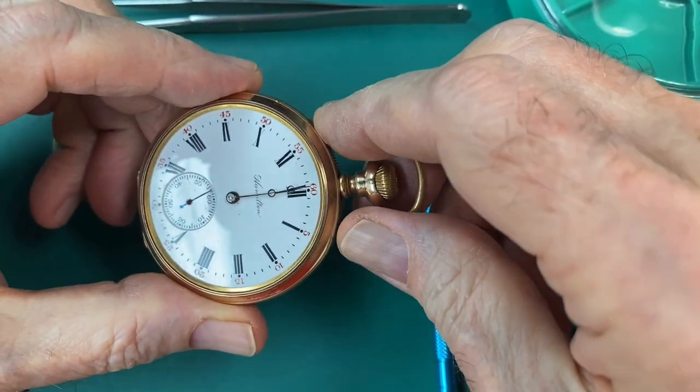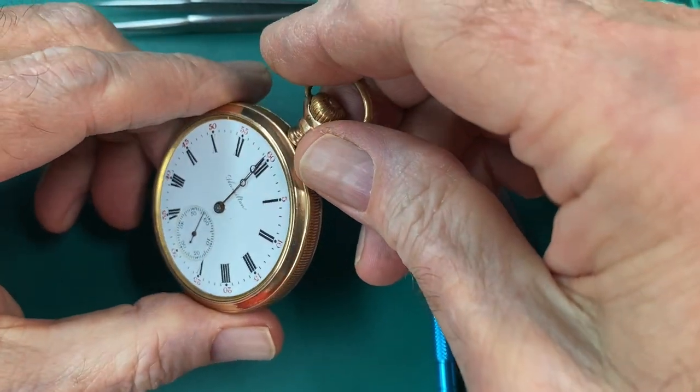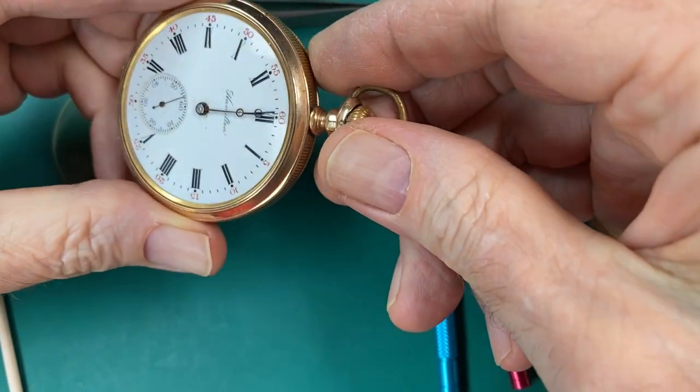Hey, welcome to my channel. Are you a fan of antique pocket watches? Well, if you are, you're at the right place.